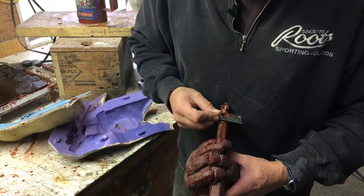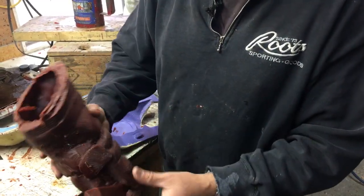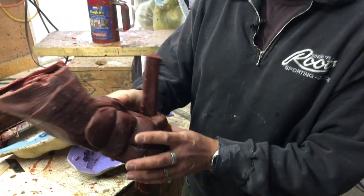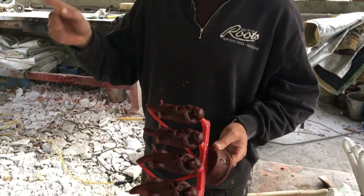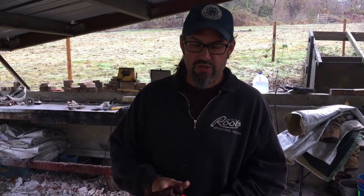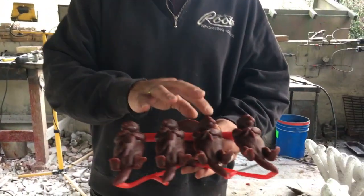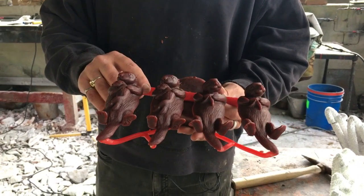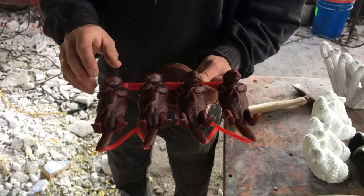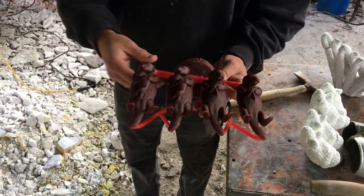Once cleaned up, we'll take a knife, make the hockey stick nice and smooth, and check everything over. Then we move on to sprueing — I'll show you that on a smaller piece we've already done. This next step involves little otter sculptures, which are cash-and-grab pieces I make for people visiting Victoria. This process is called sprueing.